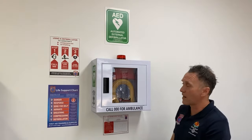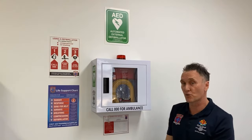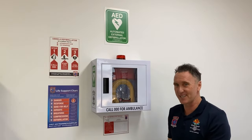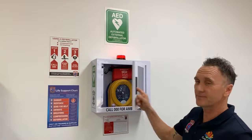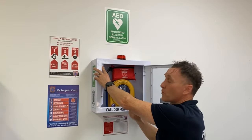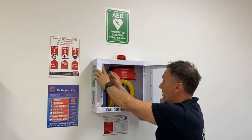We also have a full metal constructed alarmed and strobe light wall cabinet, and we recommend this because you want to know when someone's accessing your defibrillator within the workplace. Let's have a look and see how it goes. You can easily turn this off when you're servicing the device by quite simply pushing in the pressure pad.